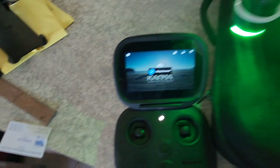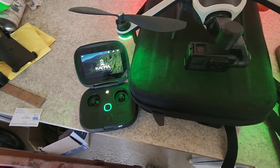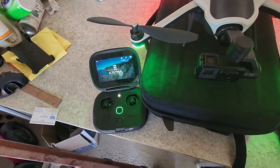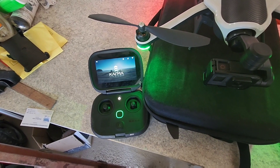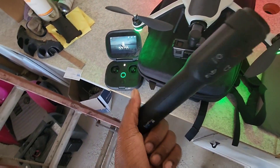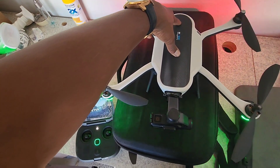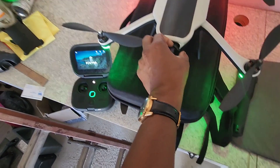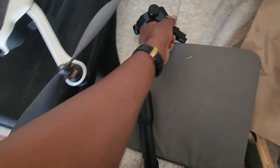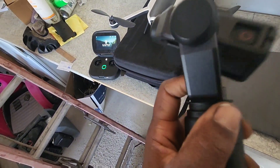But before I did what I did, the gimbal wasn't stable. After clicking pair and doing the update, I started getting the pairing response — the light actually came on, started blinking, and it said pairing successful. Now let me tell you what I did. I got the grip and placed the stabilizer in it.